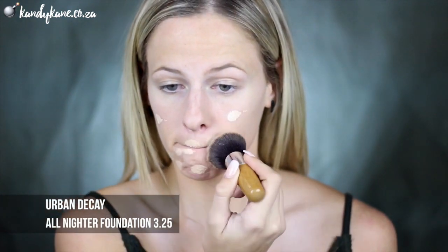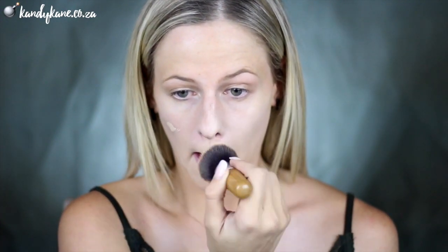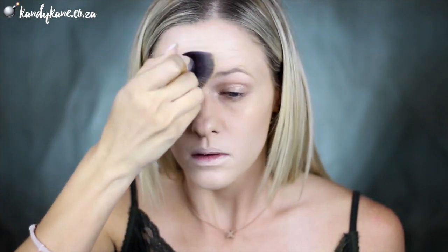Grabbing my absolute favorite current foundation which is the Urban Decay All Nighter Foundation — this is just everything a girl could ask for. It's waterproof, full coverage, oil-free, it's got a matte finish, and I'm in the shade 3.25. This foundation does oxidize a bit so it looks a bit lighter now, but it goes about a shade or two darker when it oxidizes, so that's why I'm using this one.